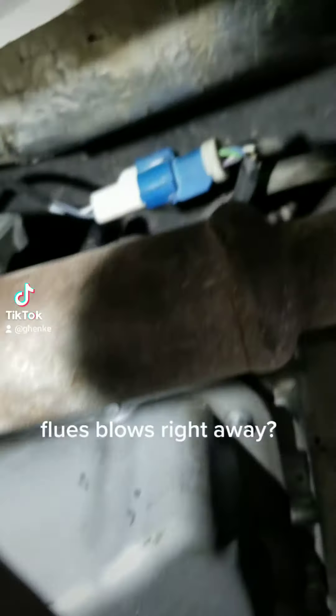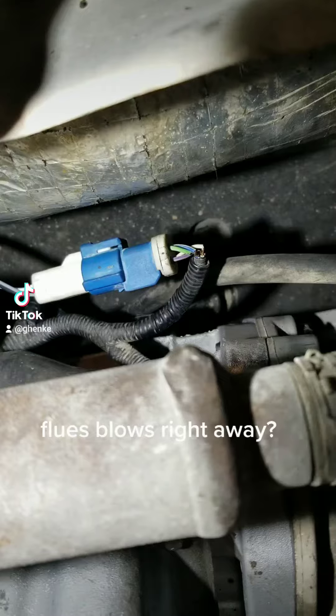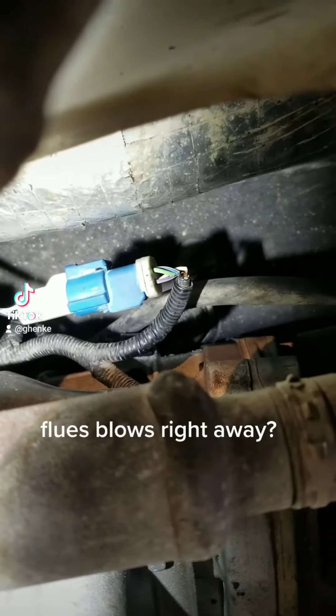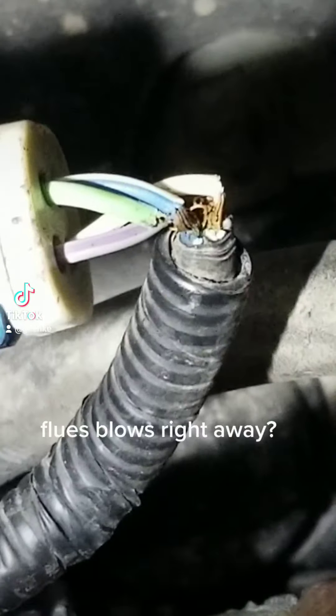It keeps blowing the fuse for the O2 sensor. If you look right there at this O2 sensor, you can actually see — if I can zoom in on this — the wiring is all touching each other.